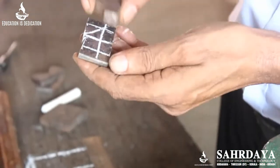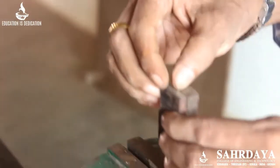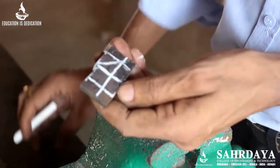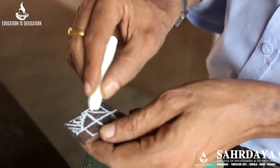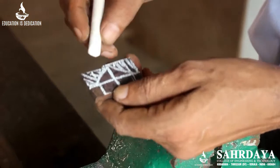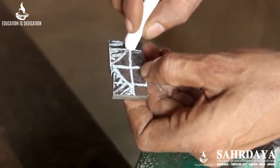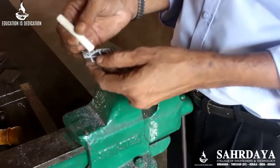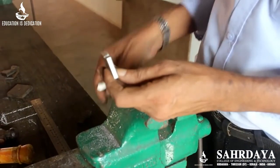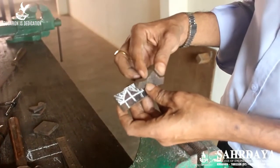We have to remove the unwanted portions. Keep the item vertically and cut up to the punch mark — not on the line but about 1 mm away, so that we can finish it with a file. Cut each side similarly. After cutting, keep the item horizontally in the bench vise and file up to the exact line — until half the punch mark has gone.